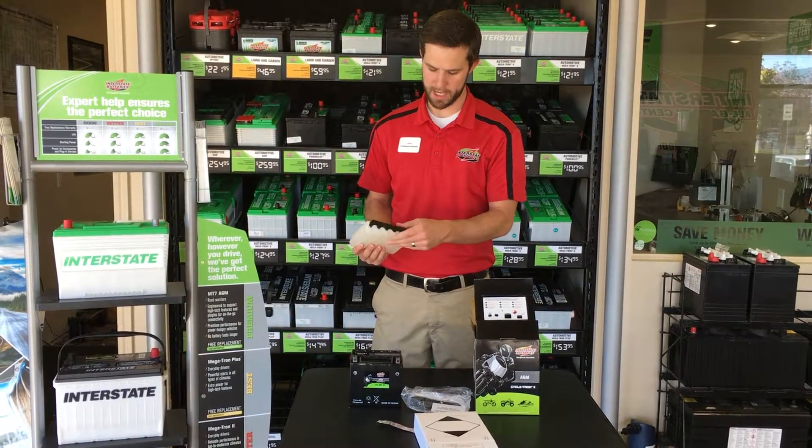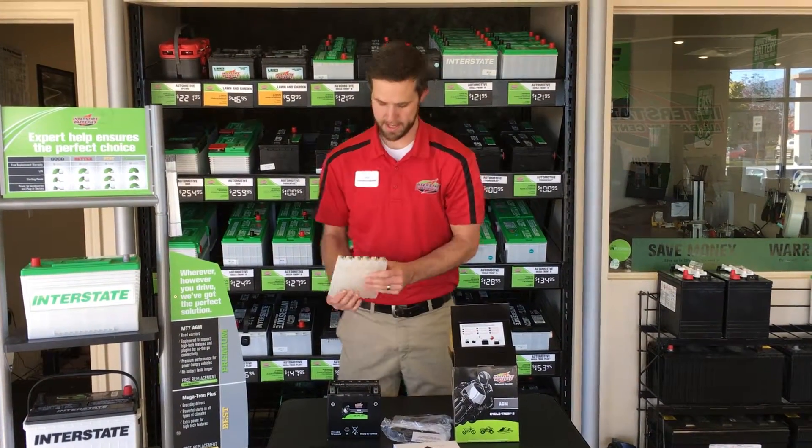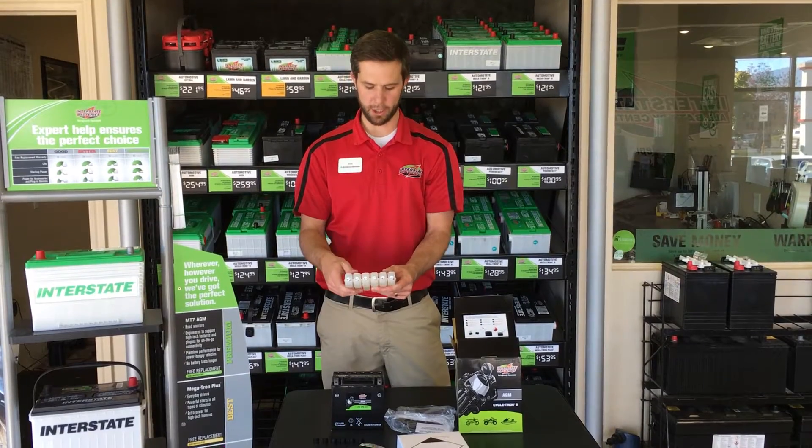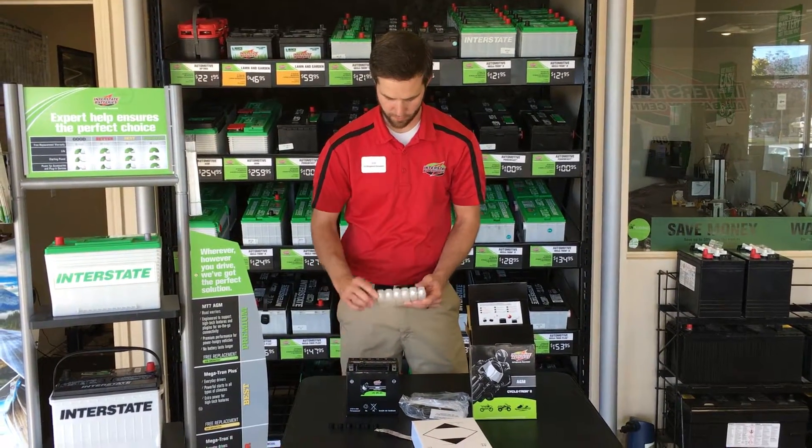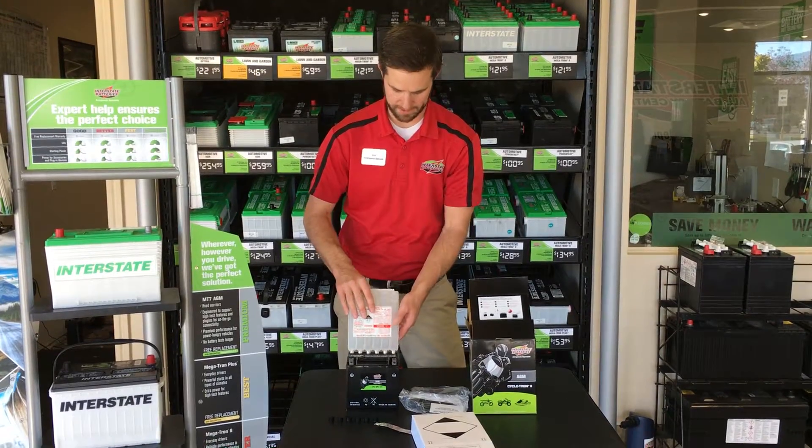This cap will be used again, so don't throw that away. On the top you have this perforated aluminum, and on the top of here is what will break that aluminum seal.